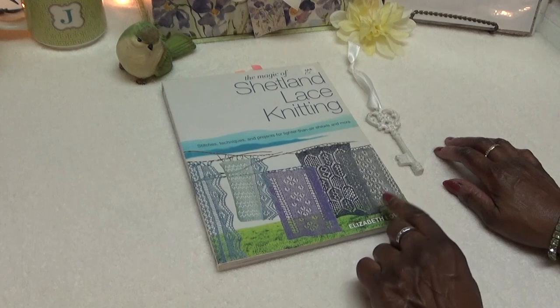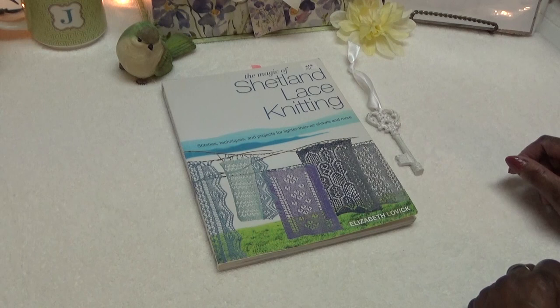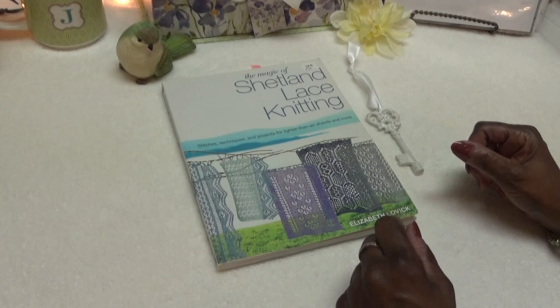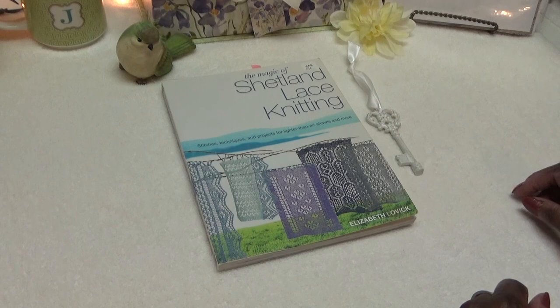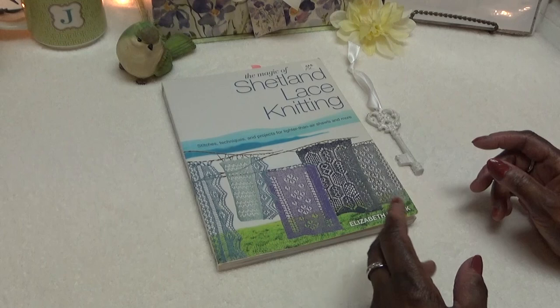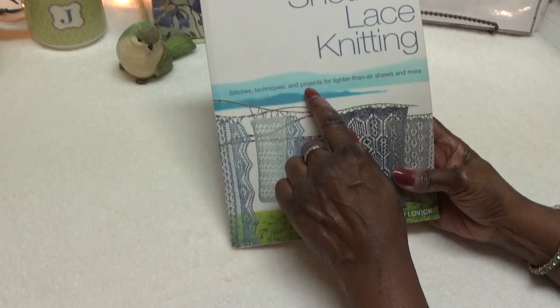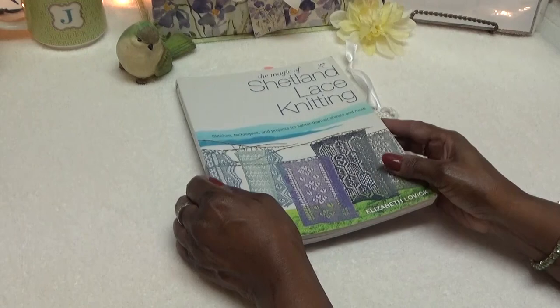Tonight I decided to break it up so the tutorial wouldn't be so long. We're going to dive in and concentrate on the stitch and then work a small sample, and I'll have a little surprise for you. In the next video, we will do a larger project — a sweater. The book is subtitled 'Stitches, Techniques, and Projects for Lighter Than Air Shawls, and More.' Well, we're making the more tonight.